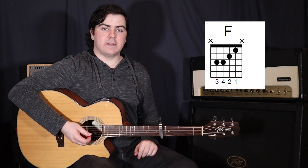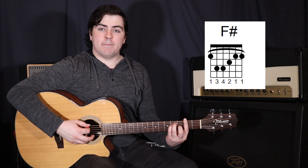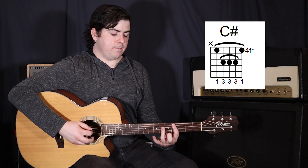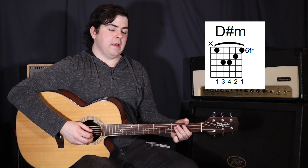And that's with our capo up at the 6th fret. With the added capo, I'm not going to go too much into this, but our chords are an F sharp, a C sharp, a D sharp, and then a B.